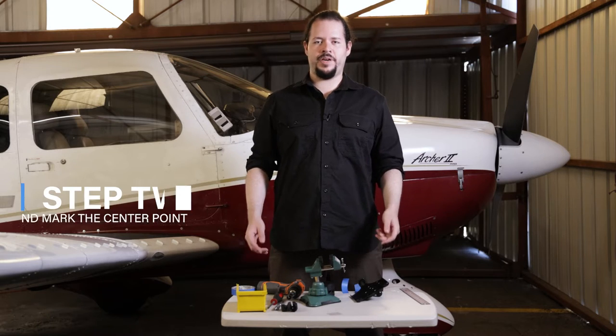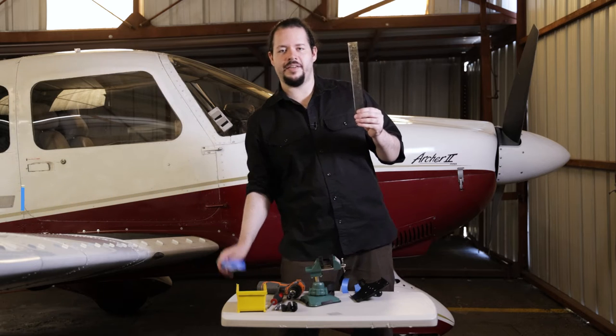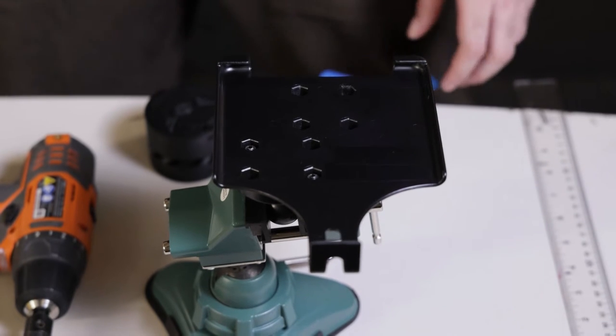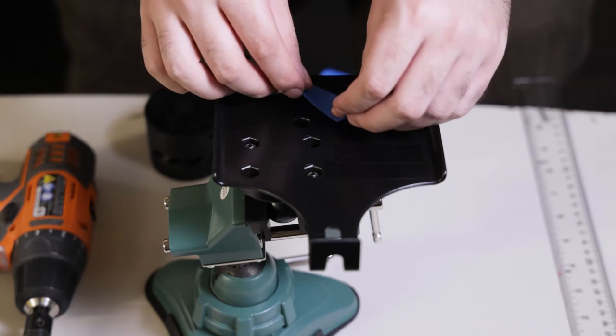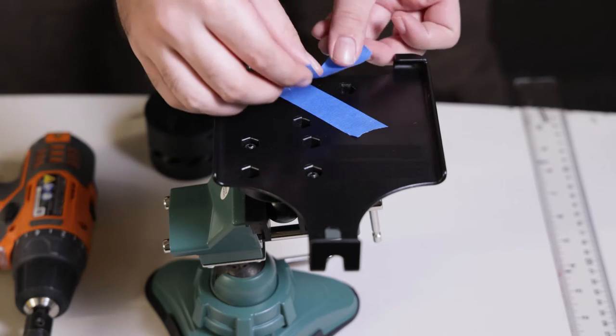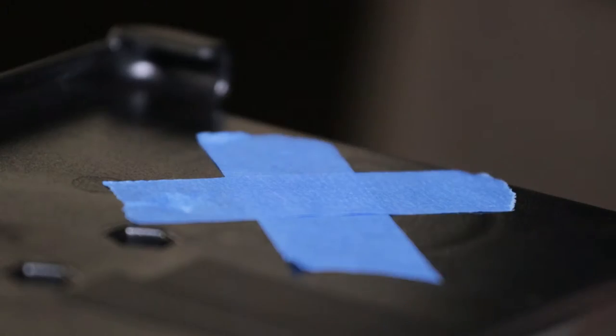For step number two, we're going to find the center of the mounting point. To do this, we're going to use a ruler and some tape. With the mount secured on the vise grip, we are now going to use masking tape to find the center of the mounting point. Using the masking tape, tape each end to the corners of the mounting holes. This will form an X, so we can find the center of the mounting point.